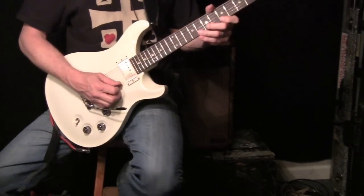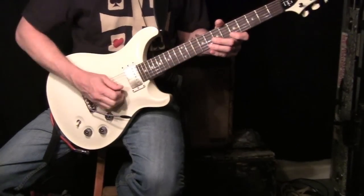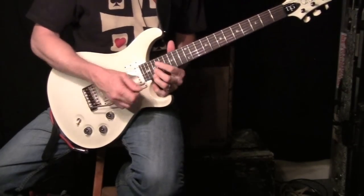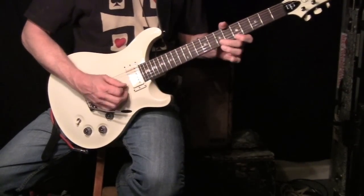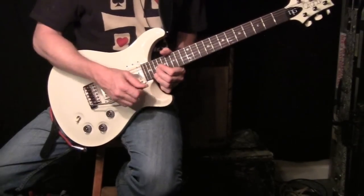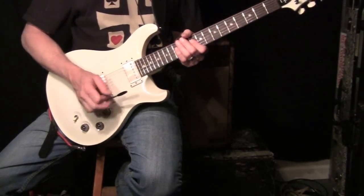But if you're doing a lick, here's an easy way to think of it: put your first finger where your third finger is. Love that lick — very cool little diminished thing to do.